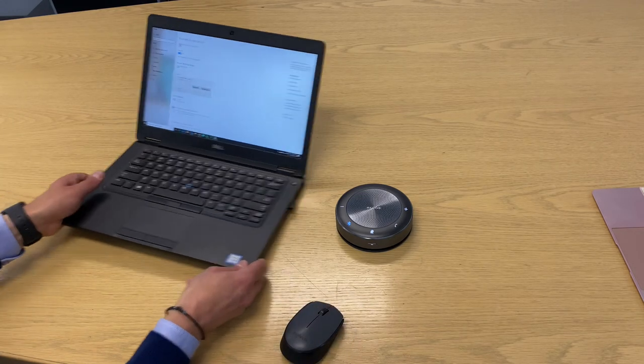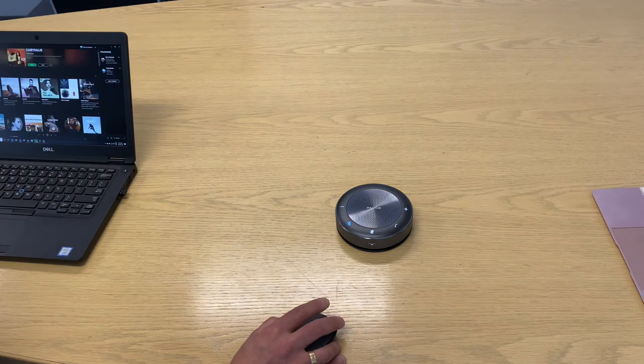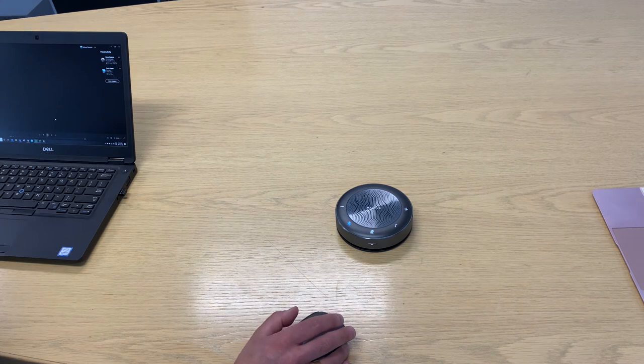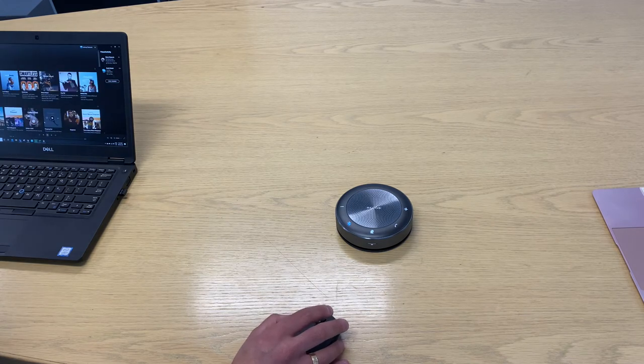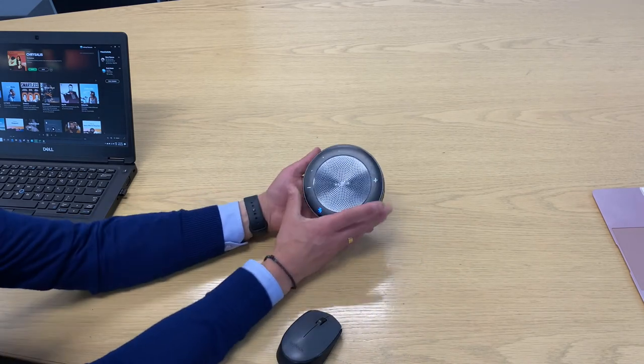As you heard, it's connected. Just to give you an idea of sound, I'll just play some music. You can see the volume lights there.